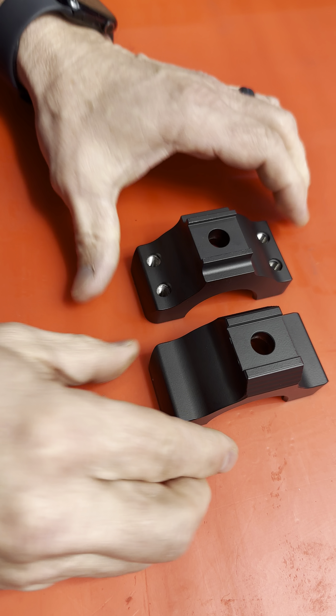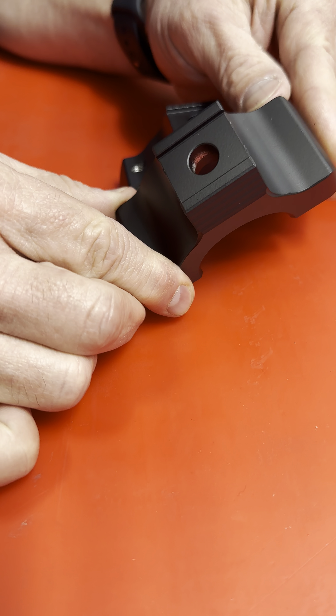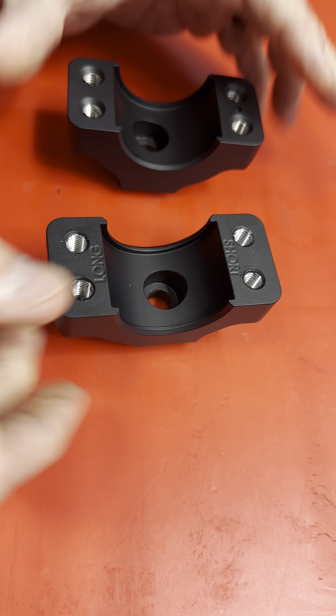And look at the bottom — we cleaned it up. We didn't take the holes all the way through anymore, and it really cleans up the bottom of the perch. We also changed the wall designs, but check it out.